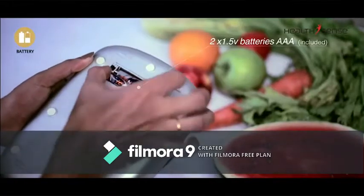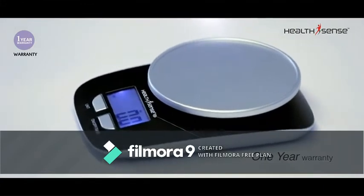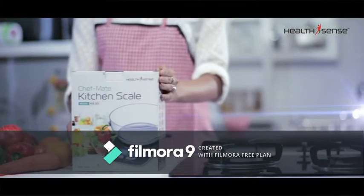It works with just two AAA batteries. This beautiful scale carries a one-year HealthSense India warranty, helping you become a healthier individual and a better cook.